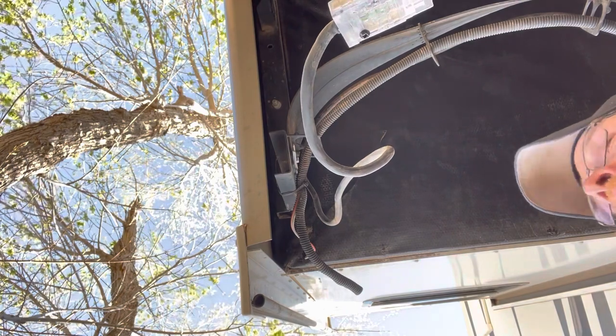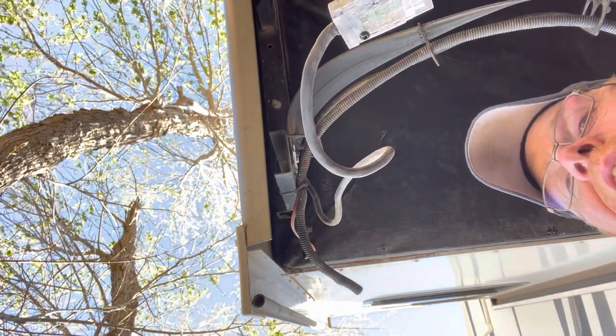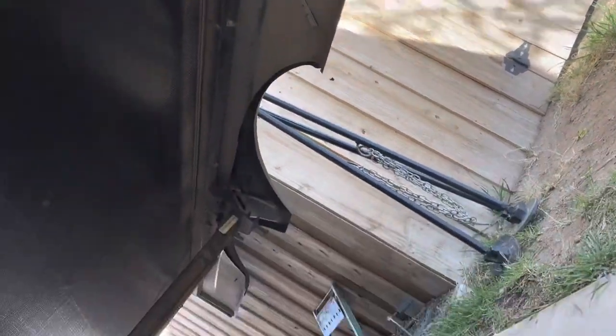Also, before you just start pulling these bolts out of the sub-frame here, take your paint marker and mark each one so you know what bolt goes back up into what hole. See how I got all the paint marks on each one.